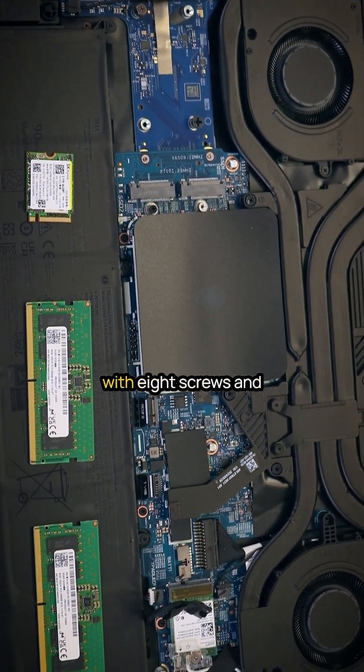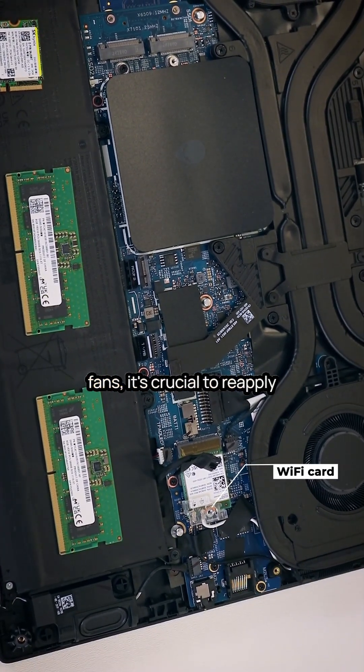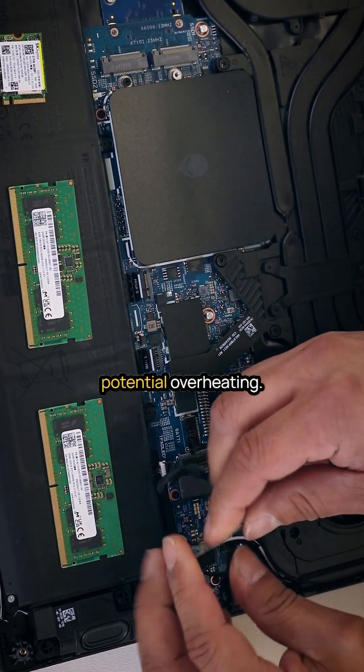The battery is secured with eight screws and is simple to replace. For users replacing the heat sink and cooling fans, it's crucial to reapply new thermal paste and thermal pads to avoid potential overheating.